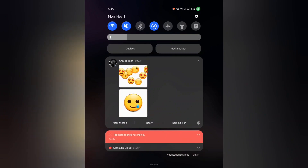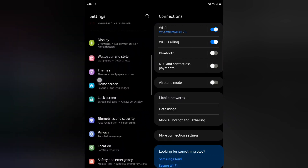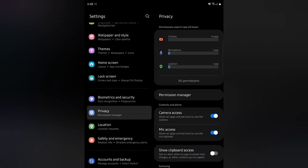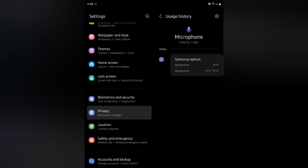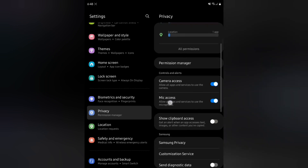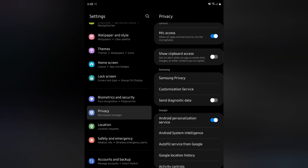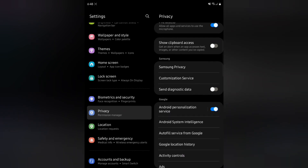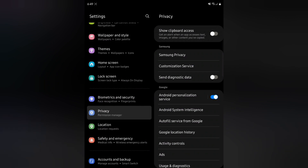Another thing I wanted to check out was the Settings app, specifically Privacy. It now shows camera, microphone, and location usage, and you can see all the things that have been used over the last couple of days. Since I'm doing screen recording, that makes sense. There's also clipboard access visibility, which reminds me of the privacy feature Apple introduced — a company got in trouble for accessing the clipboard on iPhone around iOS 14.